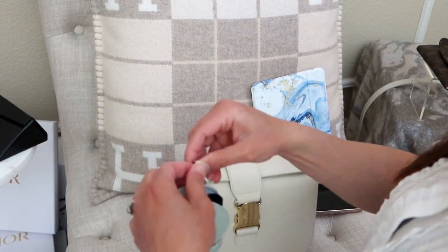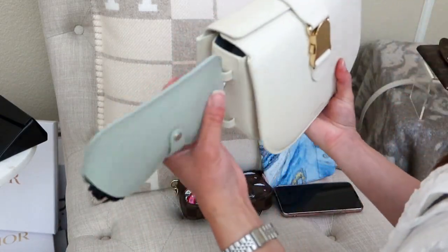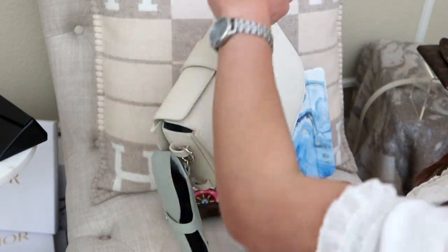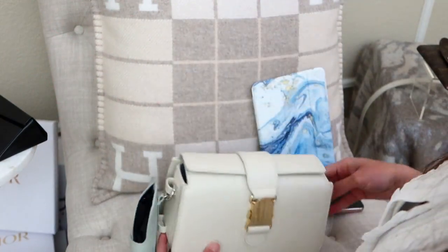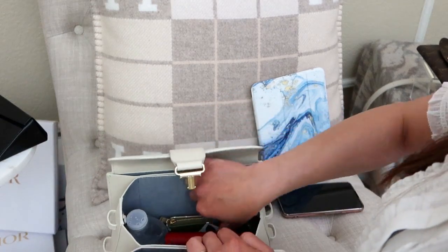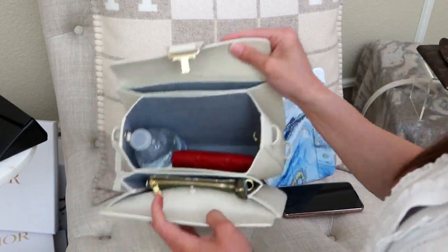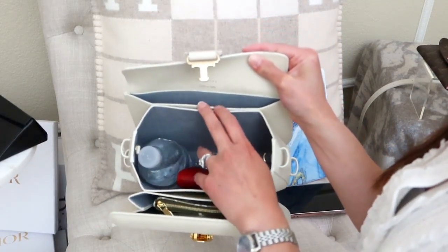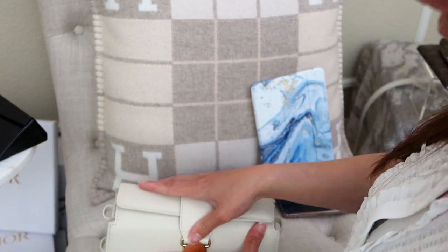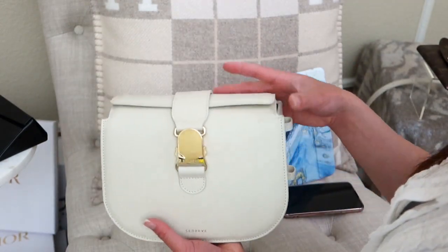The Cadence's multiple exterior hooks make it easy to attach the Lunettes case externally — you can hook it on the side so it stays accessible without being squished inside. Inside the bag, the micro pochette also fits in the front exterior slot. The middle slots are great for cards. With all of this loaded, the bag is quite bulky but still wearable.